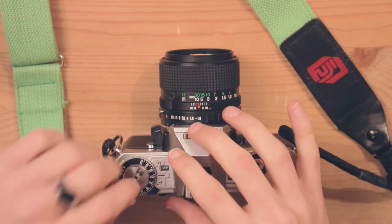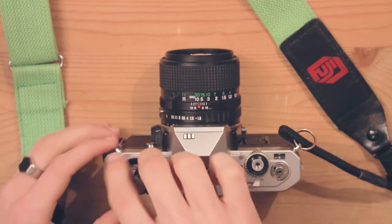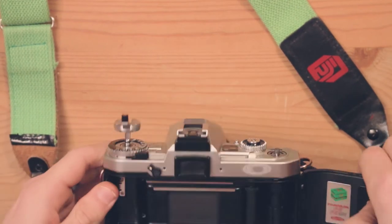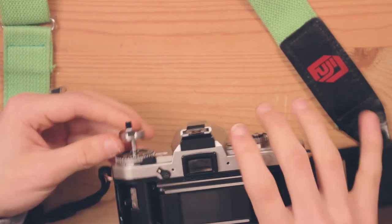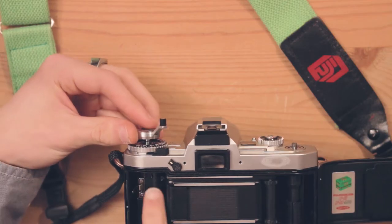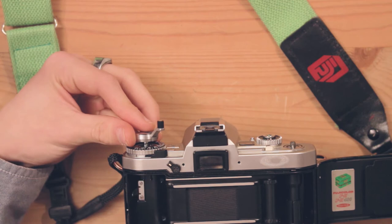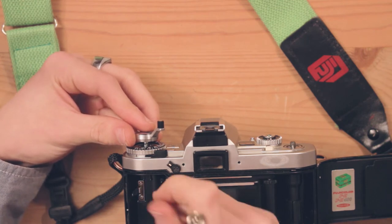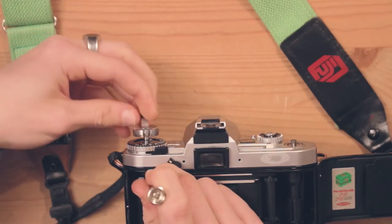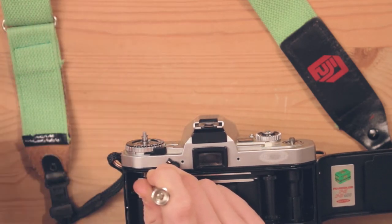Next you're going to pull this up, open the back, and then you're going to need to screw this off. Put it down a little bit more so you can see this piece here, which is split in two. Put something in between so it doesn't turn, and you can unscrew this.